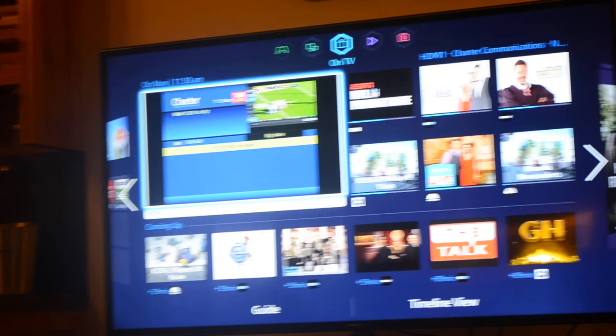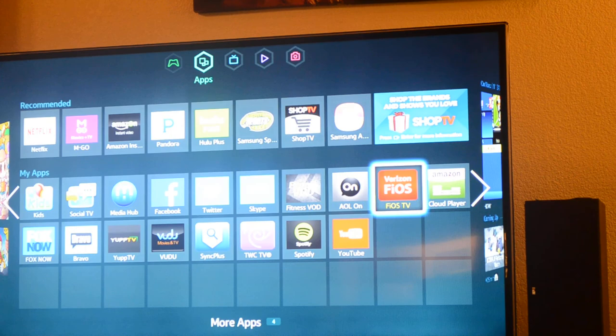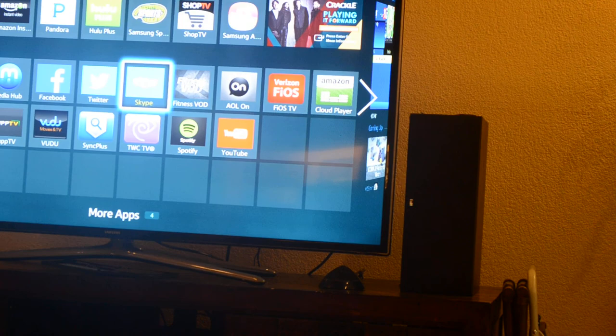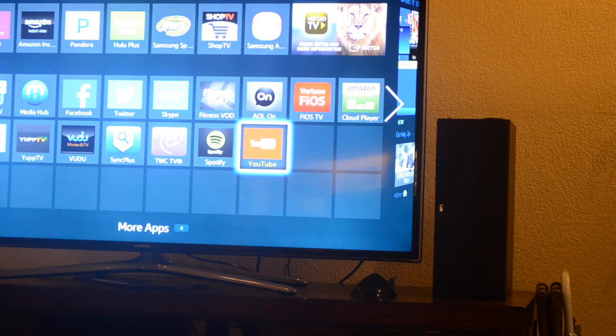Let's turn up the volume a little bit, then hit this button for the advanced features. You'll see a bunch of features — move the top icon to Apps using the back and forth controls. Now on Apps you can see: we have Facebook, Twitter, YouTube, Skype to make phone calls, Amazon — if you have an account you can probably play your Amazon movies — and here is YouTube, no account required. Let's try playing YouTube; we'll hit enter, the middle button, and YouTube should come up. Loading YouTube — there it is.